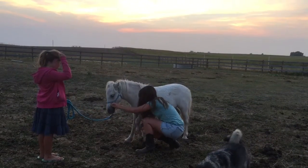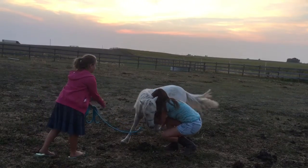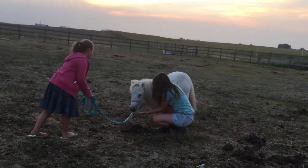Because my whip was so long I decided not to use it on Dusty for now, just because he's so short. I decided to use my fingers to tap his leg as I asked him to bow.